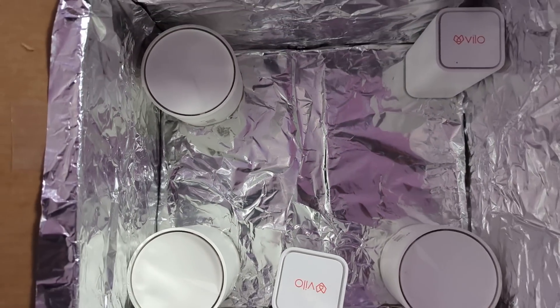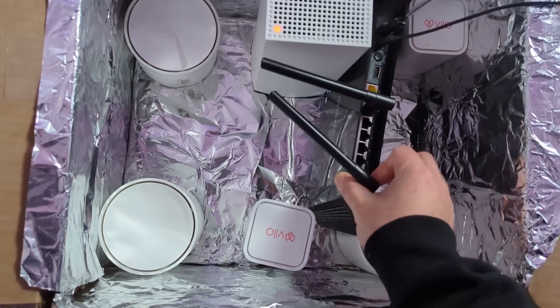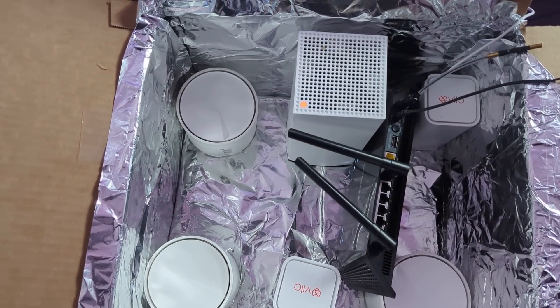I built the world's first Wi-Fi chamber of doom. Okay, not so much of a chamber, more of a cardboard box stuffed with Wi-Fi routers, surrounded with tinfoil so it bounces that Wi-Fi signal inside the box. But you kind of get the idea. And I'm going to use this chamber to test if Wi-Fi is dangerous for us and the environment.